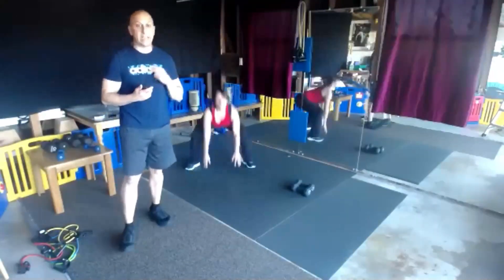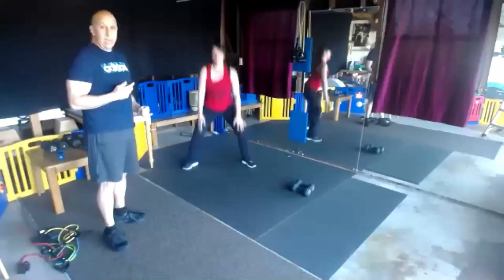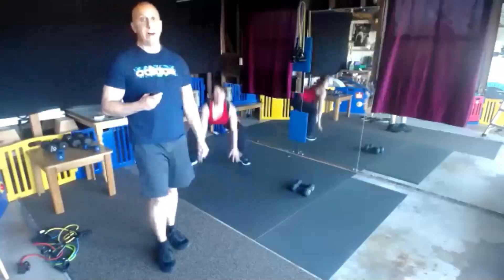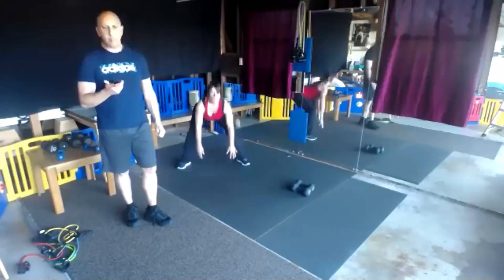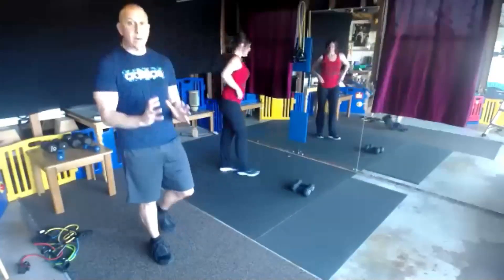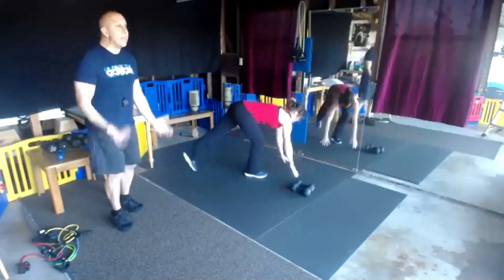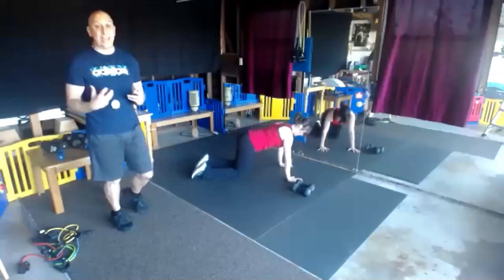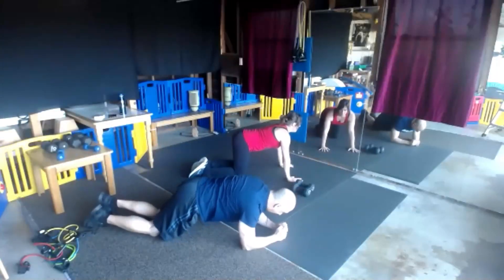Good stretch, keep it going, ten more seconds. We've got mountain climbers, or full planks, or elbow planks. If you're at level one, that's fine — elbow plank on your knee. Get set and begin.